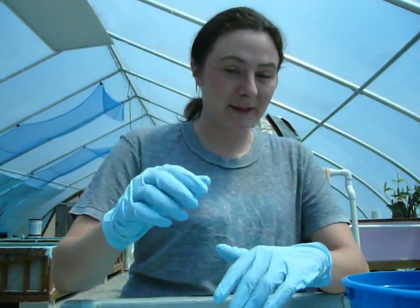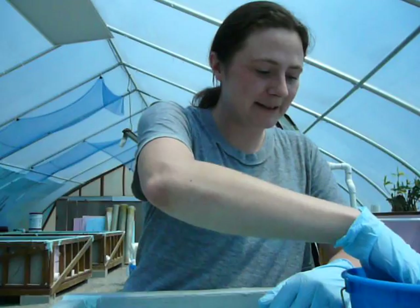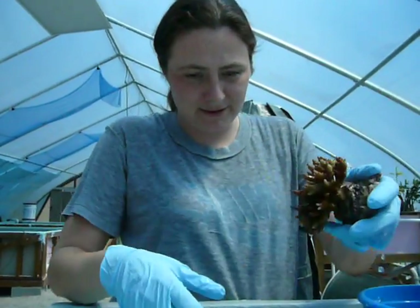Hello everybody. My name is Grace. I'm with the Reef Farm. I'm going to be fragging an acro today, and here's the monster here.